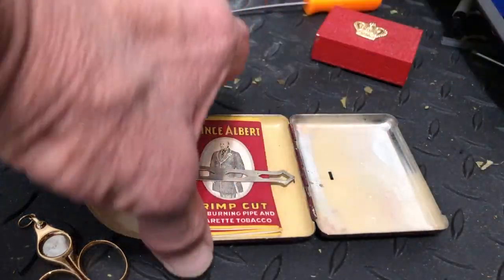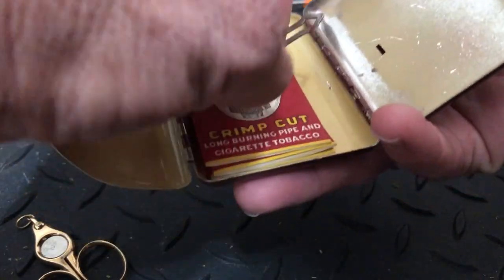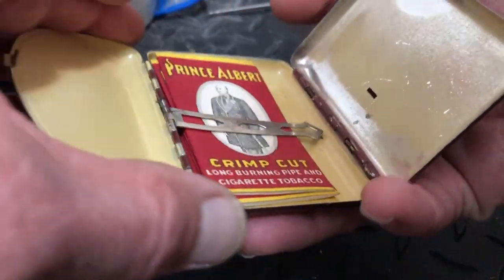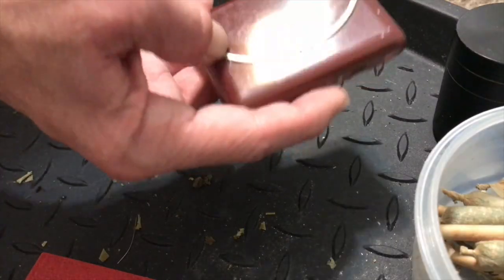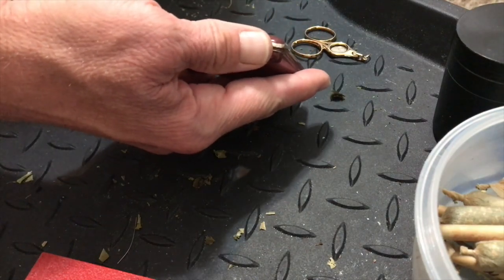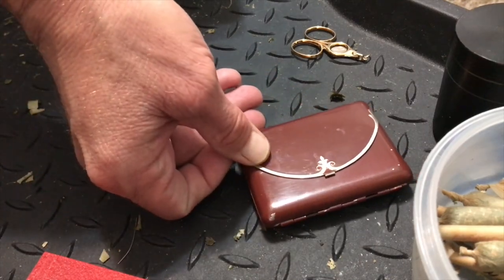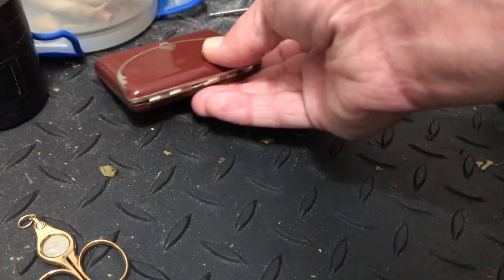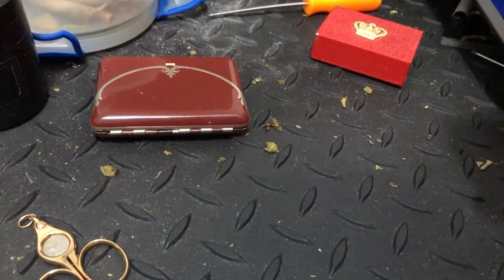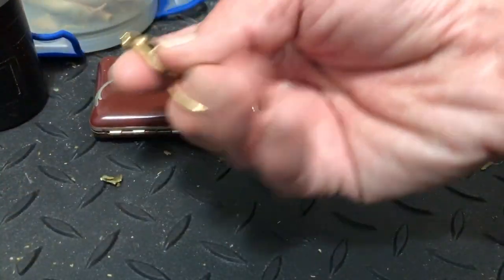It's very sturdy — it fits nice and neat. It's got a good strong spring there on the arm and it locks up very nicely. Very cool.